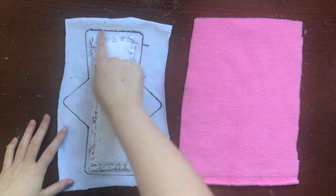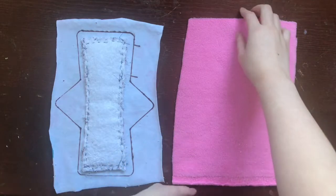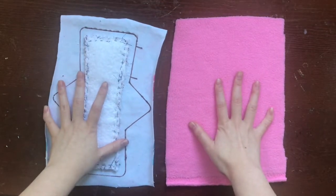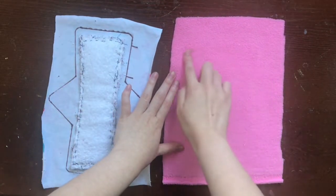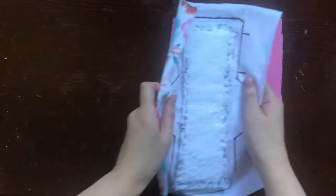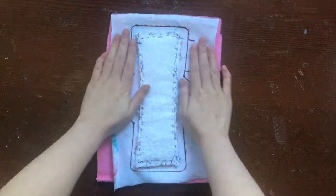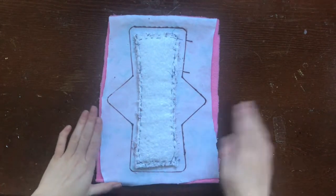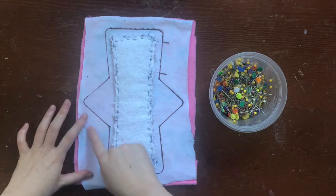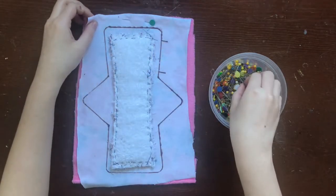Next, I'm going to sew all the layers of the cloth pad together. I'm going to place the pretty side — the right side — of the backer fabric face up on a table. Then I'm going to take my topper fabric and put the pretty side face down on top of the backer fabric. The right side of the backer fabric should be facing the right side of the topper fabric. Just remember, the pretty sides should be facing each other. Now I'm just going to pin both layers together, making sure to pin outside of the sew line.